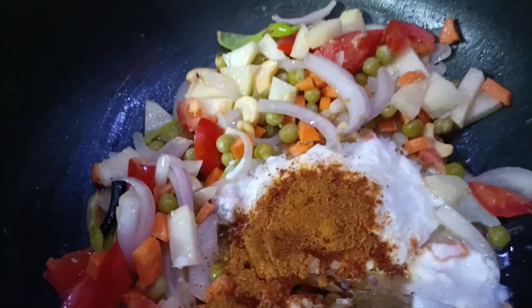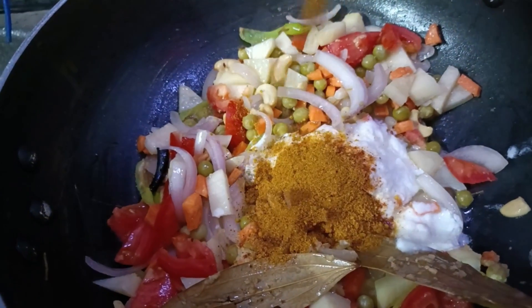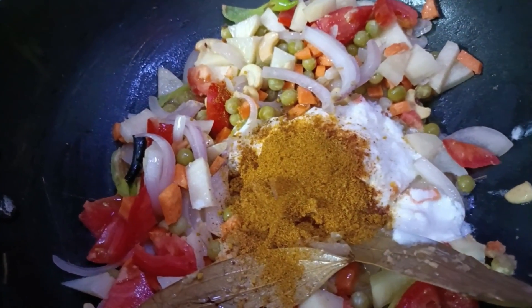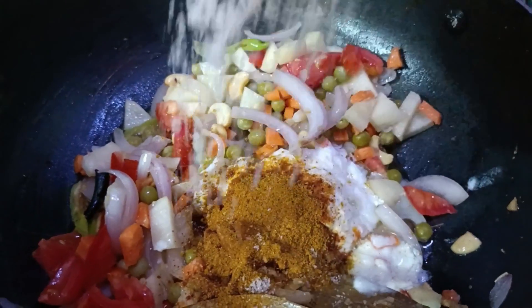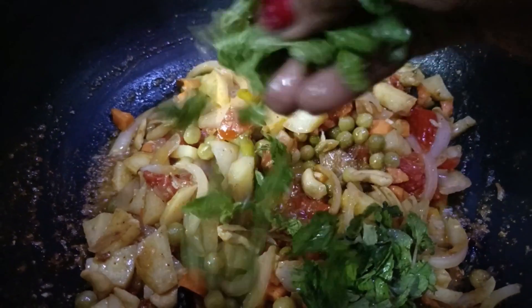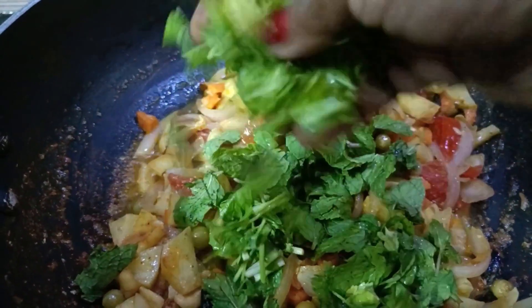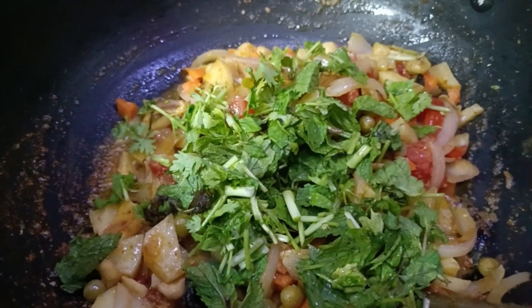I will cook a homemade masala from the top, with a small package and a small amount of masala. I will cook it with salt and a high-level masala. Even the byproducts are very aggressive.